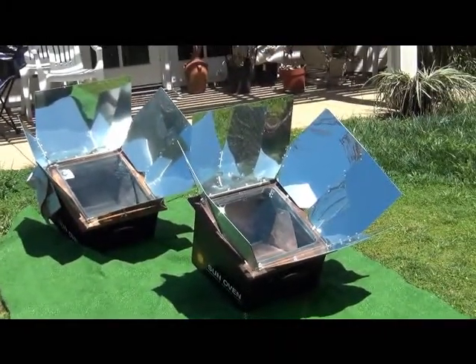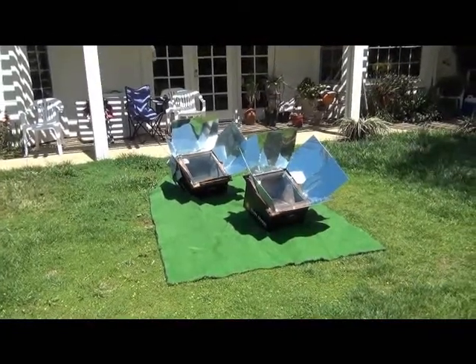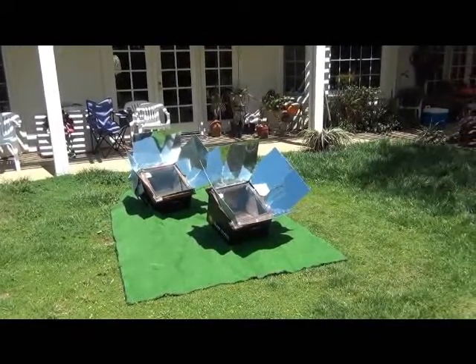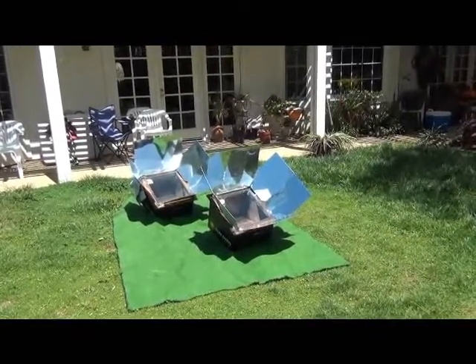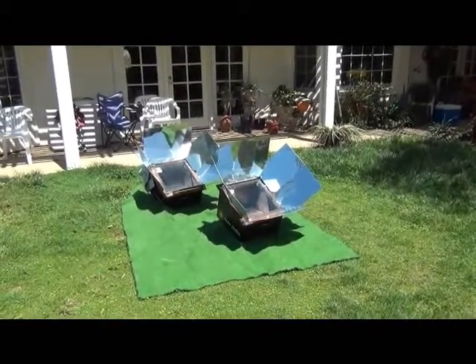So here we're using it to steam food, baked potatoes, and today we're going to be grilling and browning some beef steaks that we're going to combine into a delicious tomato vegetable gravy with mashed potatoes. Let's go into the kitchen and look at some of the food preparations.